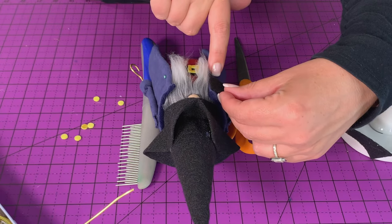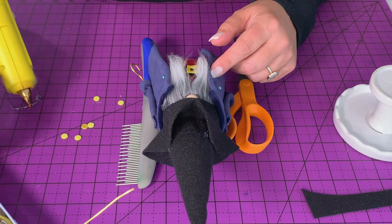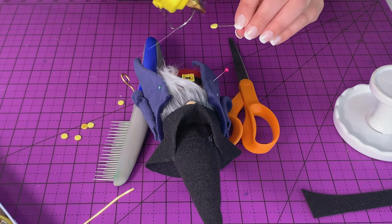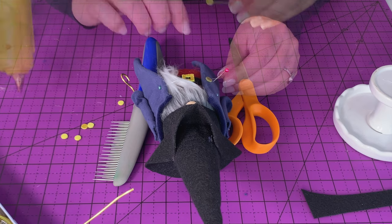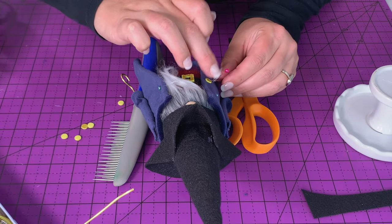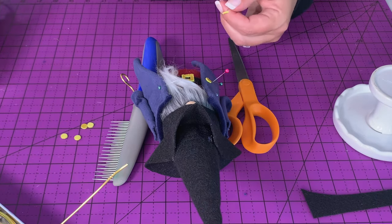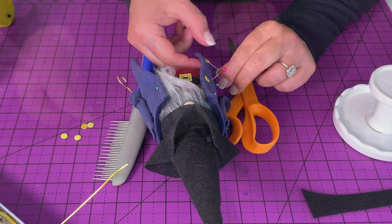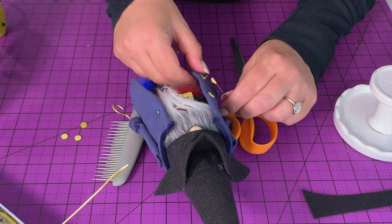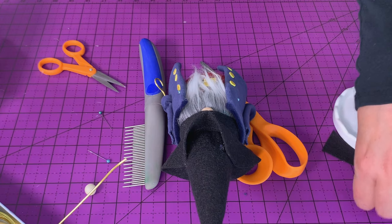Hold him steady and find where the bottom of that collar is — because it does point down, we're going to make sure we put our buttons below that. I have three buttons on each side. Because I was burning myself, I chose to stick a pin in the little foam dots and put them on that way — I just left the pins there until the glue dried and then pulled them away. I did the top, the bottom, and then the center ones. Isn't he cute so far? I love him!